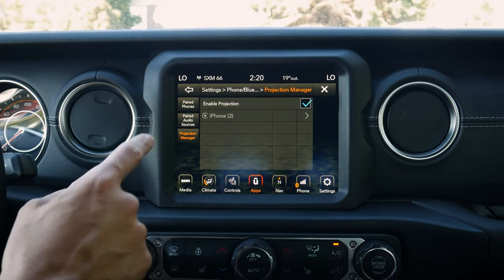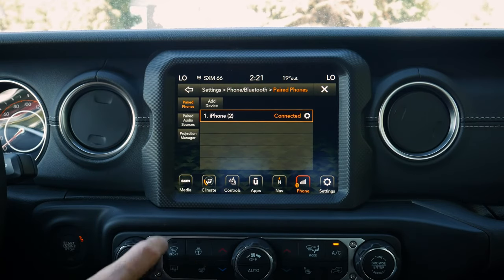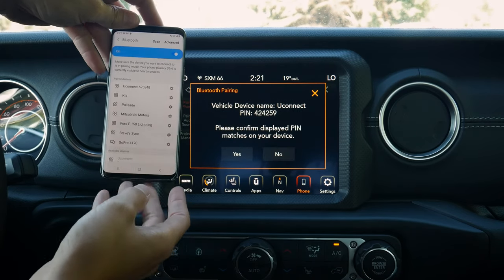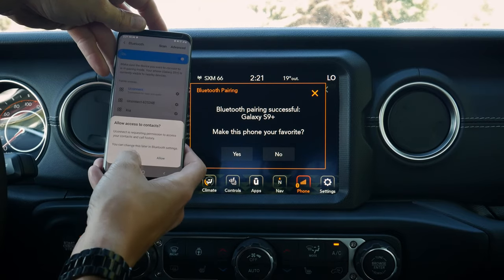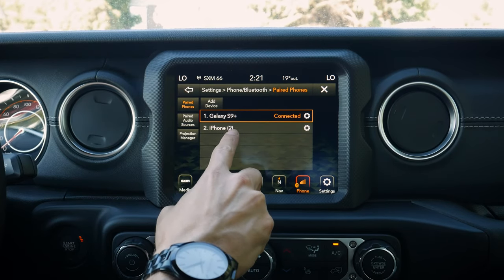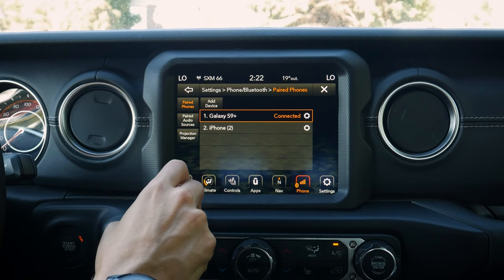Setting up an Android is the exact same process. We go to our phone screen, paired phones, and hit 'Add Device.' On the Android phone we pull up Bluetooth, Uconnect shows up, PIN numbers match, and we're connected. One benefit of marking a phone as a favorite is connection priority — so if both phones are in the vehicle, you can set which one connects first, both for phone calls and for audio separately.